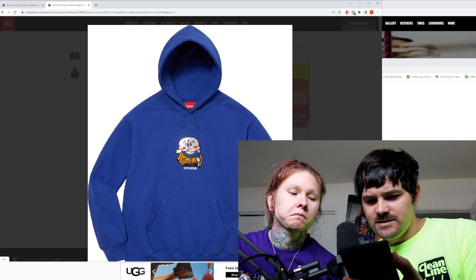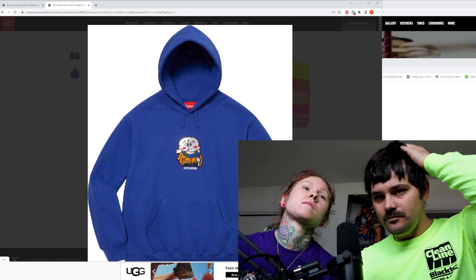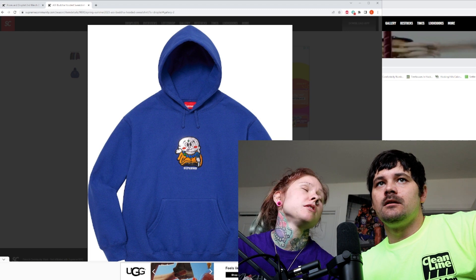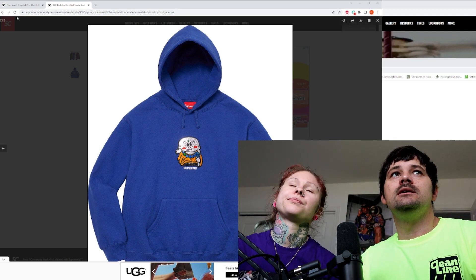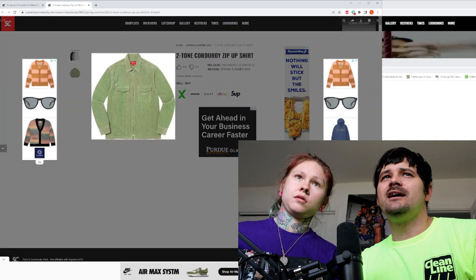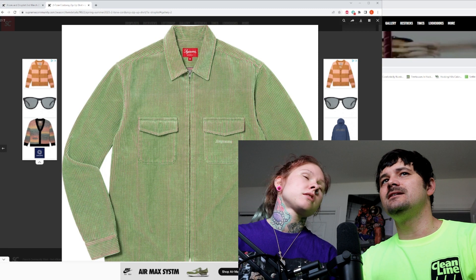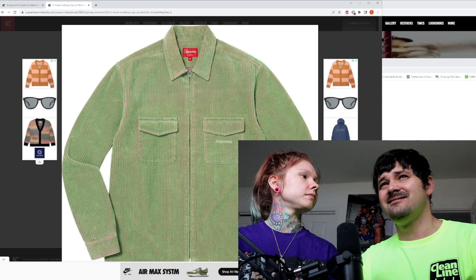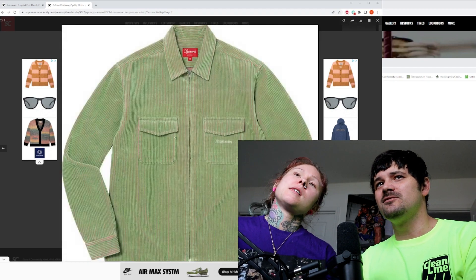How much is the corduroy? $168. See, that's not bad — they call it a shirt, but it's made of corduroy, so it's pretty much a jacket. I'm intrigued by this one — I might need this in black. I think it's kind of cool. I wish they had a better colorway. But actually, this gives me moss vibes — you know what I'm saying? I'm going to give that one a thumbs up.